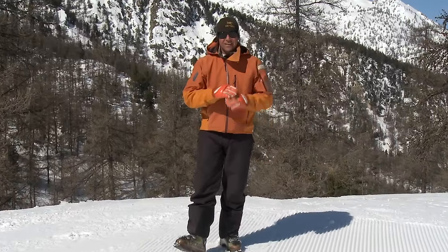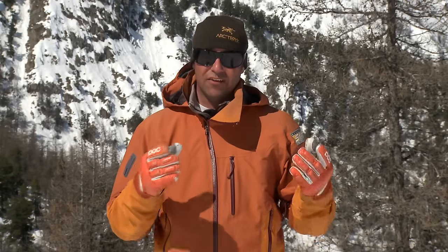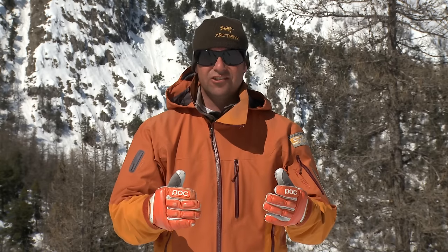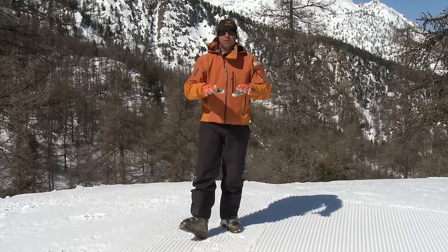Welcome to your first day on skis. Never skied before, we're going to take you through everything you need to know. Firstly we're going to have a quick look at the equipment to show you how to get the ski on and off, then sliding down the hill nice and gently on a very easy slope. The next thing is the first bit of control, a brake called the snow plough, and then finally putting some turns together so you can control your descent down the slope. It's a gorgeous day, let's give it a go.